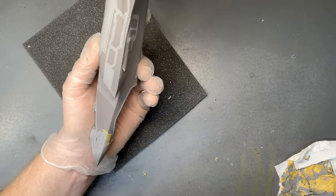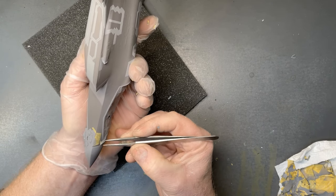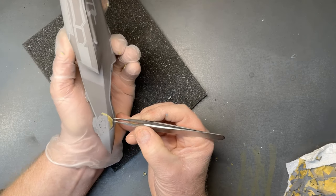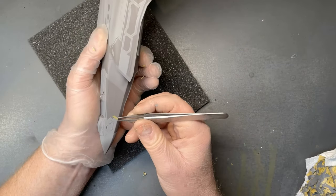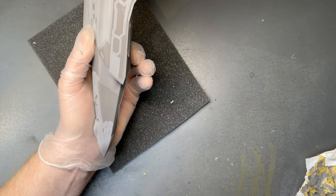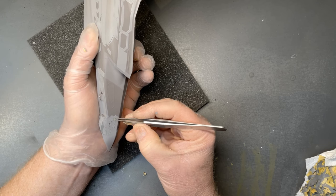Nearly there — it's taken nearly as long to take the masking tape off as it did to put it on. There are one or two areas where I'm going to have to come back in with the base colour. Because the pattern is so complicated it's easy to miss some tiny little areas, which I've done. I'll just have to touch those up with the LP15 mix, but generally that's come out pretty well.